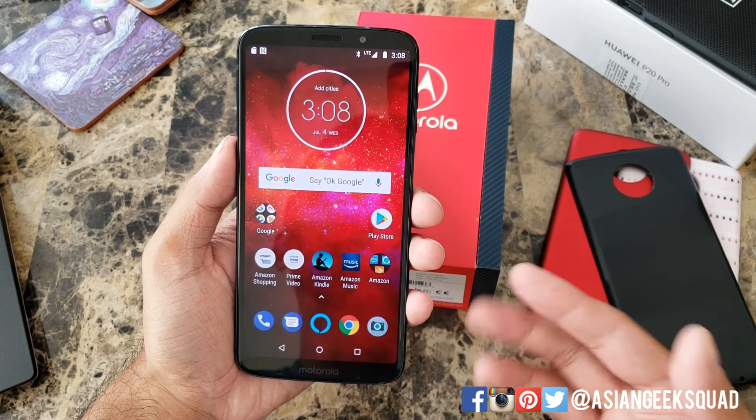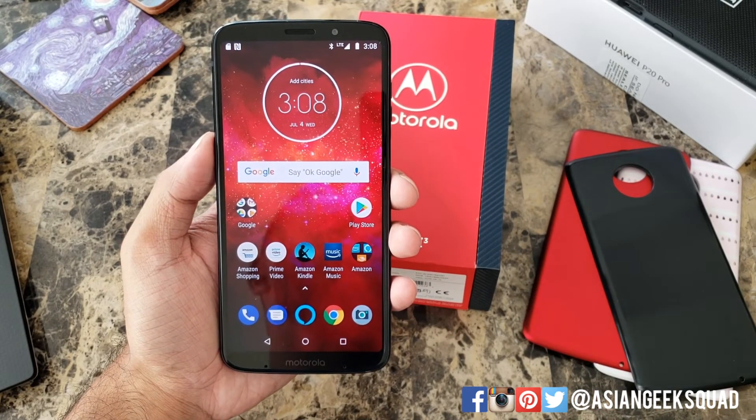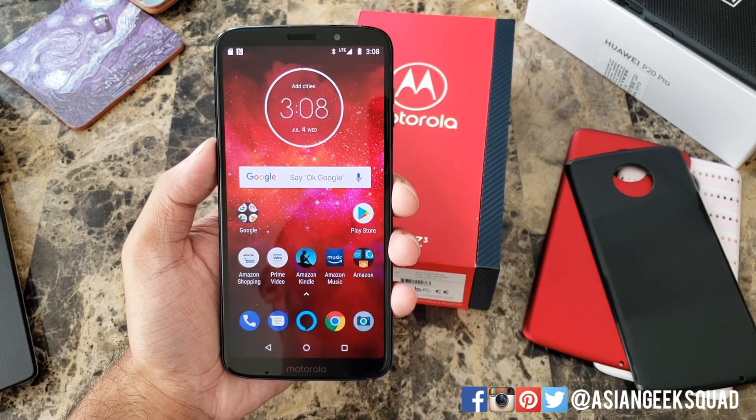Quick tutorial on microSD card and SIM for the Motorola Z3 Play. Stay tuned for more videos and tutorials. Thank you guys for watching. Aloha.